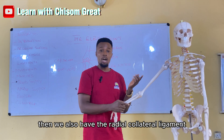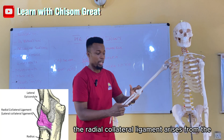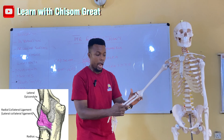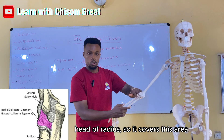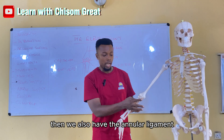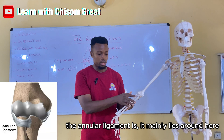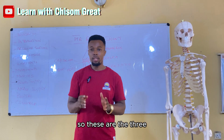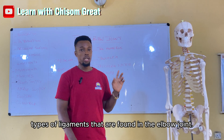We also have the radial collateral ligament. The radial collateral ligament arises from the lateral epicondyle and extends to the head of the radius, covering that area. Then we also have the annular ligament, which lies around the radial head. These are the three types of ligaments found in the elbow joint.